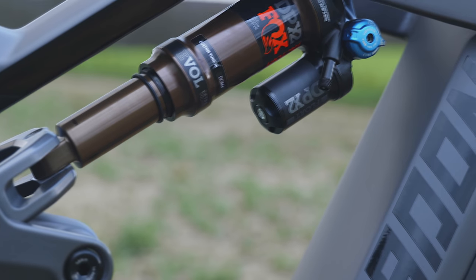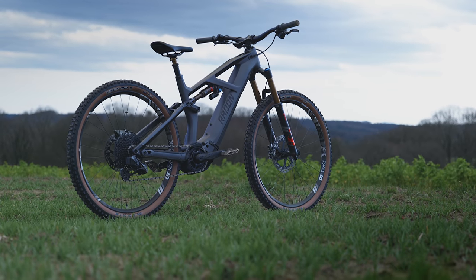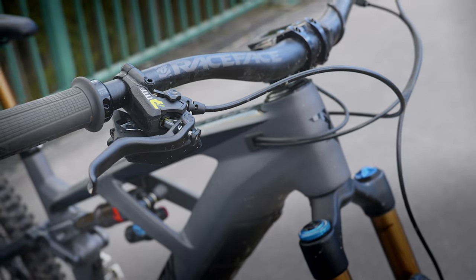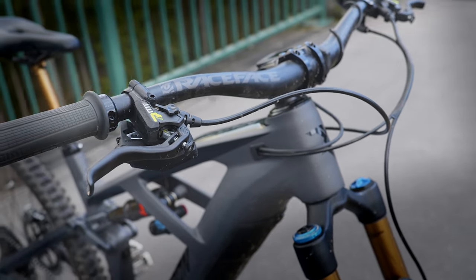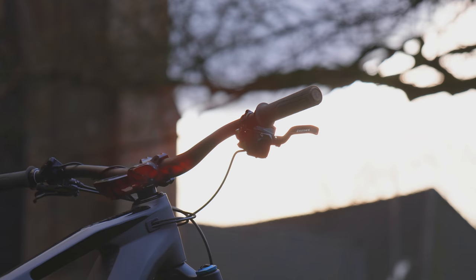This one's priced at around £5,600 and it comes with a carbon frame, Fox factory suspension, SRAM Axis wireless shifting, the 2020 Bosch generation four motor and a 625 watt hour battery.